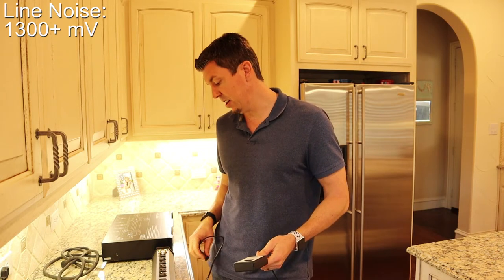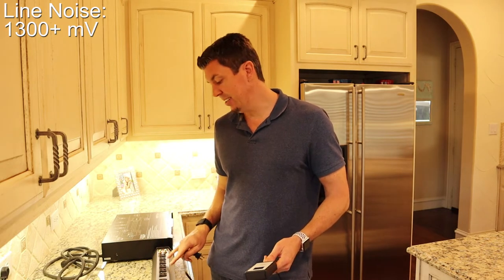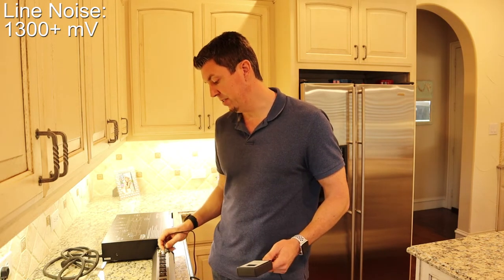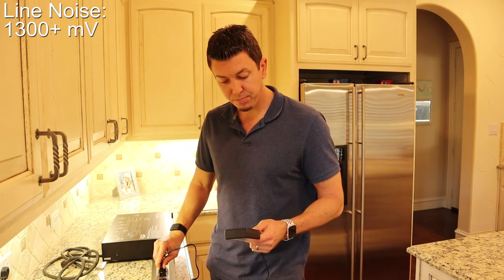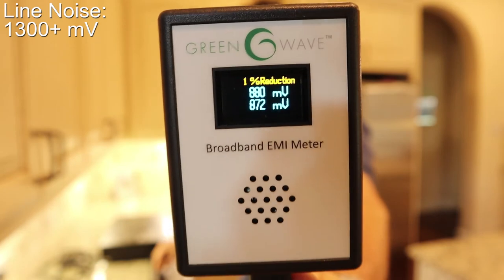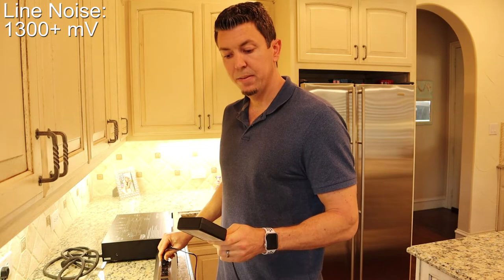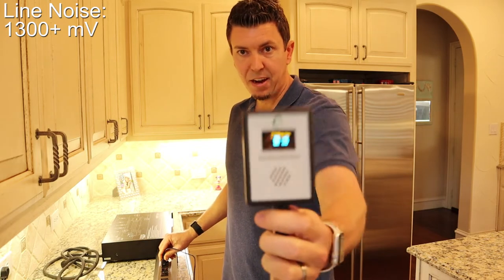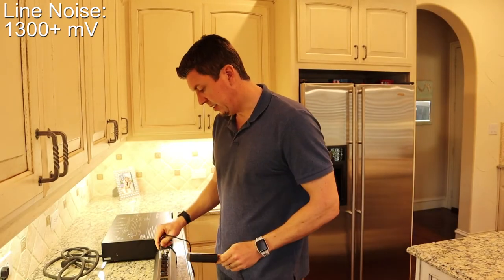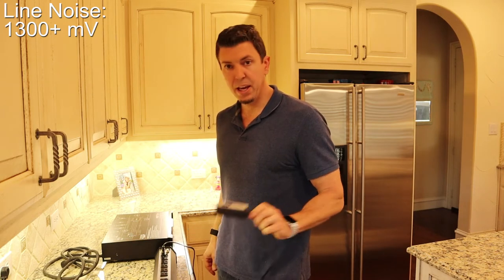I do have a PST-8D which has isolated banks, so I'll test that one next. But let me just test a few of these other outlets. We're getting 880 here, then the next bank is 865, and then the last set of outlets reads 849 millivolts.